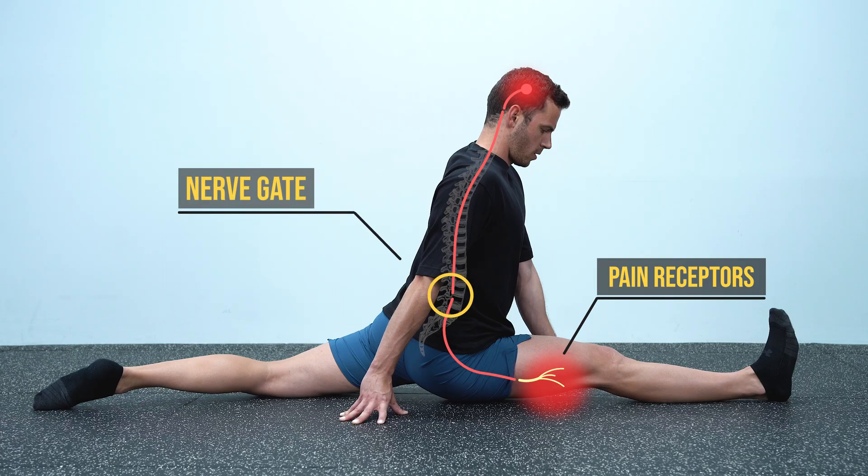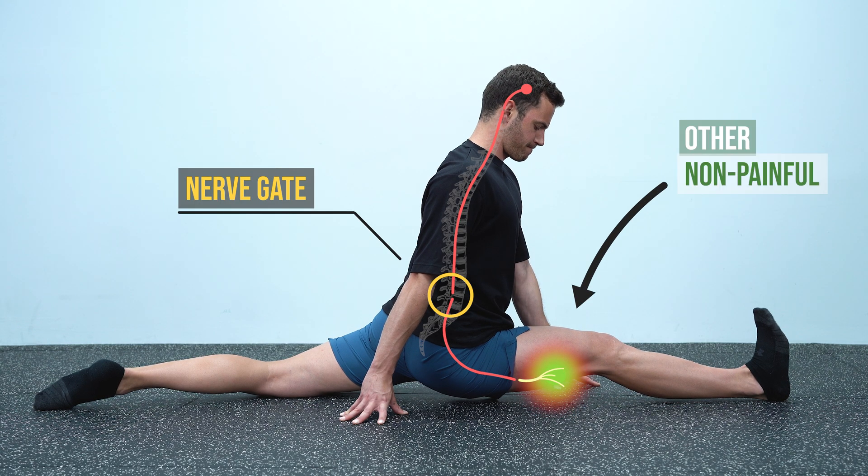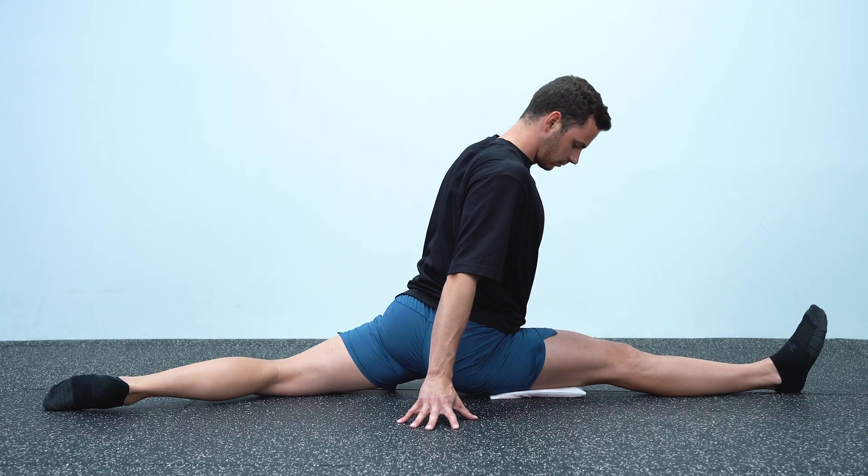In other words, simply because there is a pain stimulus, it doesn't mean you're going to feel it. There is a so-called nerve gate located in the dorsal horn of the spinal cord, specifically in a place called Substantia Gelatinosa, that controls the passage of pain signals to the brain. If this gate is closed to pain signals, then pain cannot reach the brain. According to this theory, if the same area is also stimulated by other non-painful stimuli, a different type of nerve fiber that is larger in diameter — called A-beta — blocks the gate as its signals travel to the brain. So the main idea is that the gate closes to pain when other signals like pressure, touch, or changes in temperature are received from the same area.